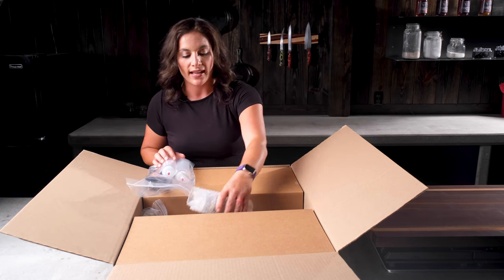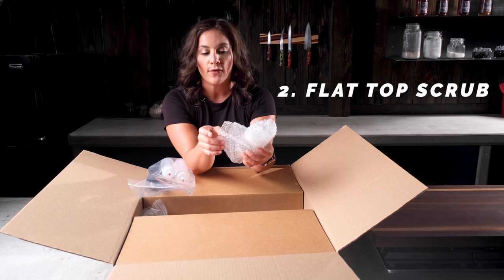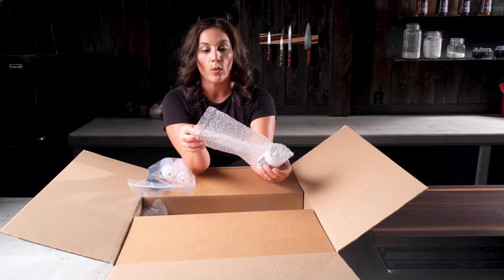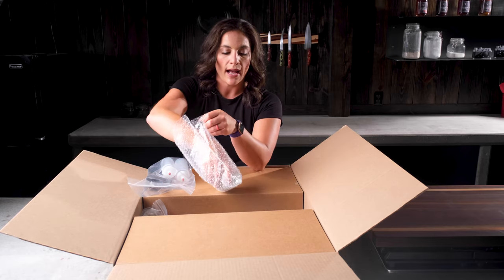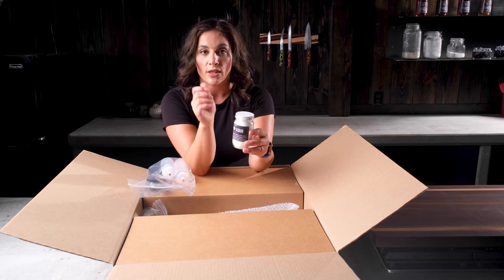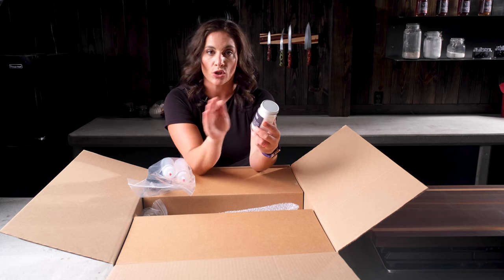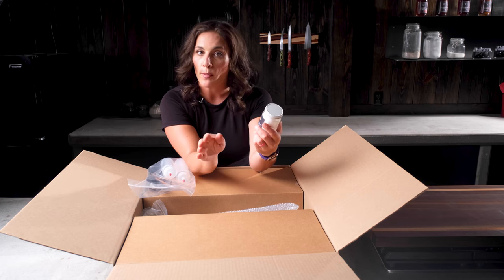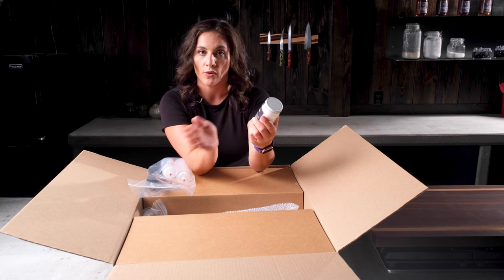The next thing we have is our flat top scrub. It's used when you have food particles on the flat top that won't come off with just water. It's not very often that will happen — it usually happens when you have something like fish with a dressing, or meat or chicken where the dressing really cooks onto the flat top and you need something a little more coarse. You never want to use soap or a harsh abrasive scrubber because it will scrape off the seasoning.